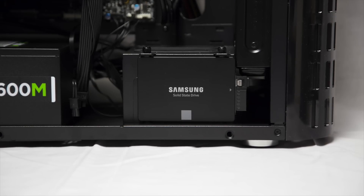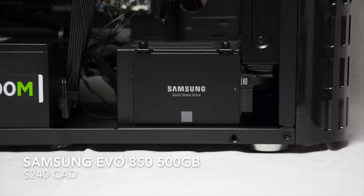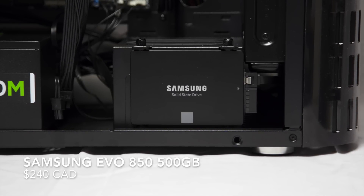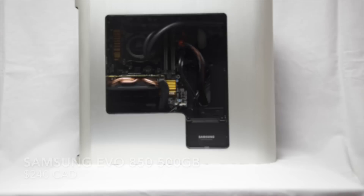At the bottom here we have a Samsung Evo 850 500 Gigabyte SSD. I picked Samsung because I thought it would be hilarious to have Samsung represent itself in this build. And also, with the side panel on, the SSD has a beautiful minimalistic look showcasing its brand.